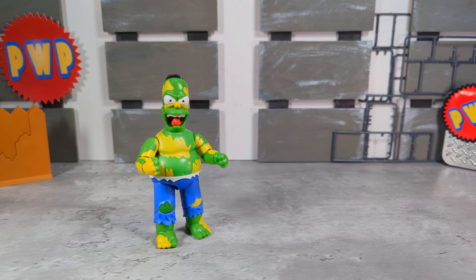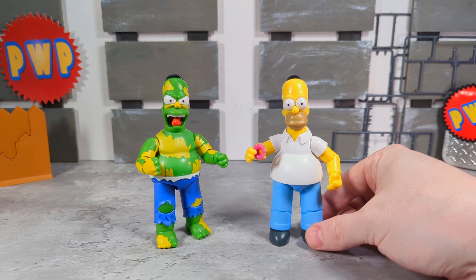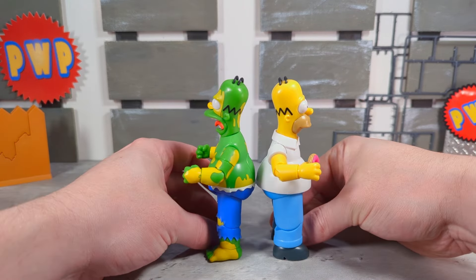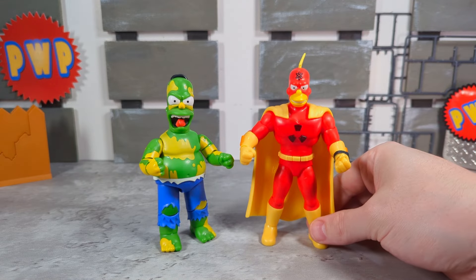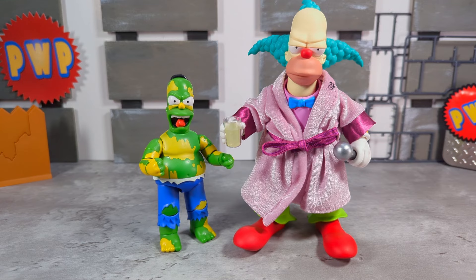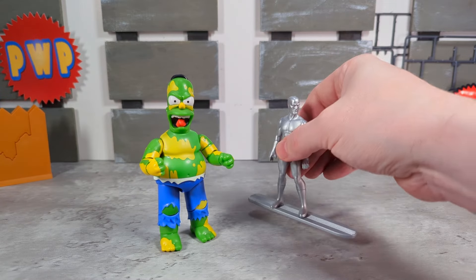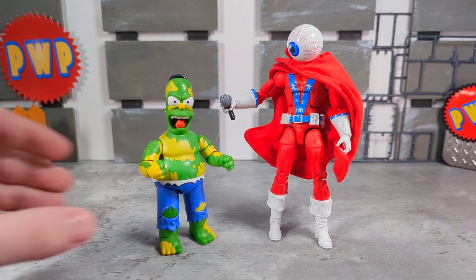Let's do some comparisons. First up, next to the original Homer Simpson from Jakks Pacific Series One of their Simpsons line. Let's put them next to another premium figure — Radioactive Man and Vampire Mr. Burns. A Super Seven Ultimates Moe, another Super Seven Ultimates figure — Krusty the Clown. Next to a Mezco 1:12 Collective Amazing Spider-Man, next to a three-and-three-quarter-inch Silver Surfer from Marvel Legends, and of course — because this is what we do here — the Orb.